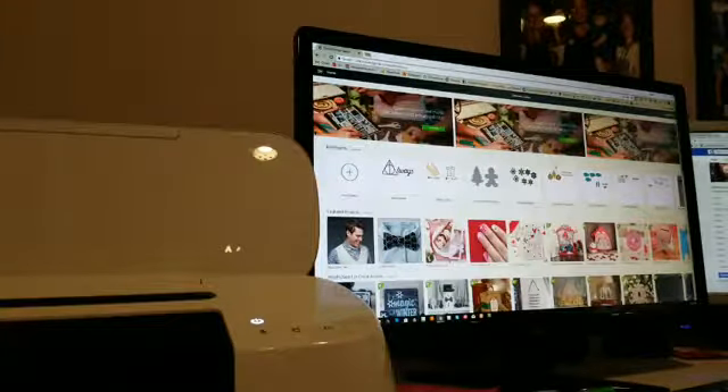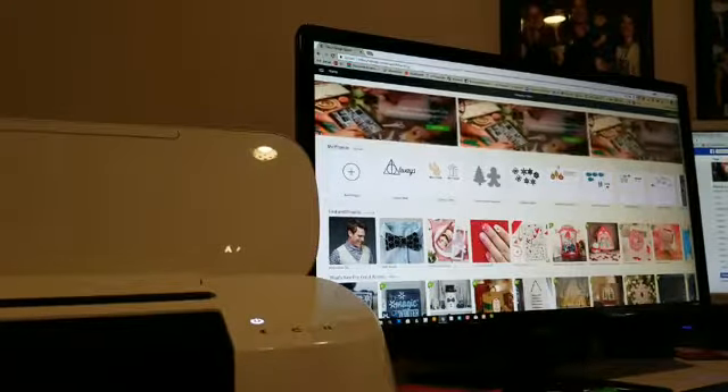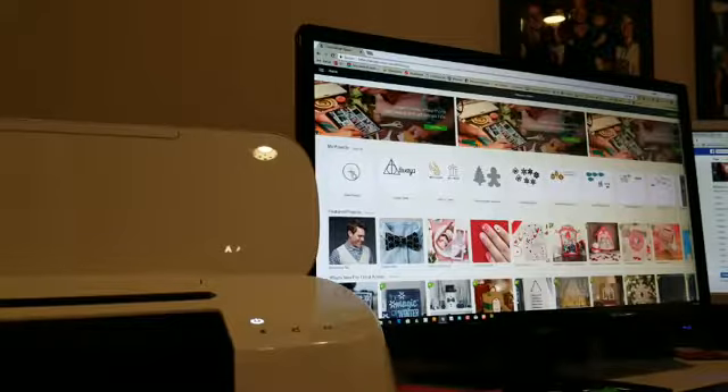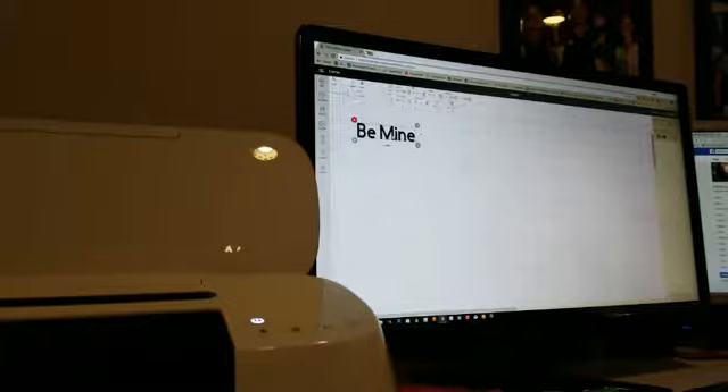I made these awesome shirts for my brother and his wife — she's a big Harry Potter fan — that say 'And he's a keeper, she's a catch' with a snitch and a pitch on them, super fun. We are going to go ahead and create a new project and type 'be mine.' Thanks to those of you who stuck with me through my horrifically bad day.